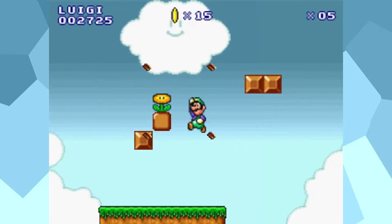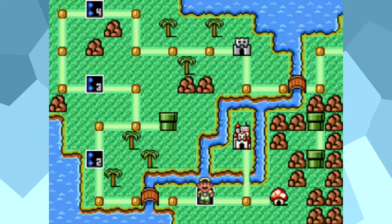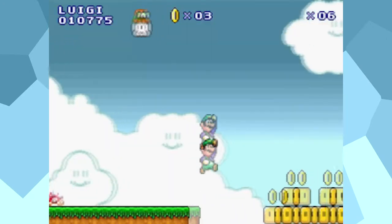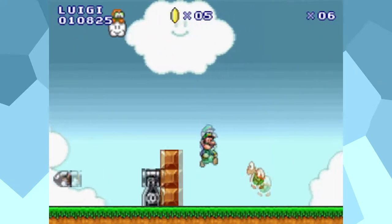Super Mario Flash has a whopping 10 levels laid out on a world map based on Mario 3. The levels aren't just copies of old levels either, they're original layouts. The level designs are definitely not as well refined as the official games, but props for originality.